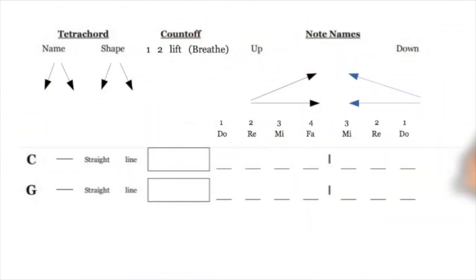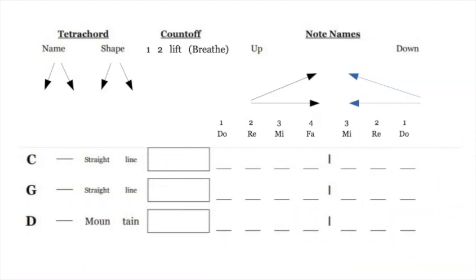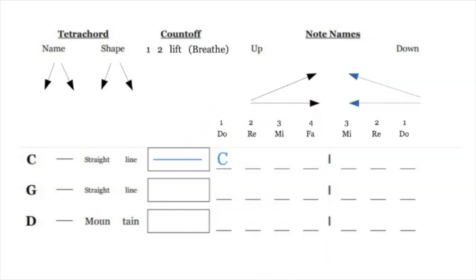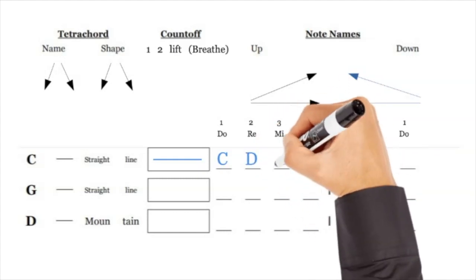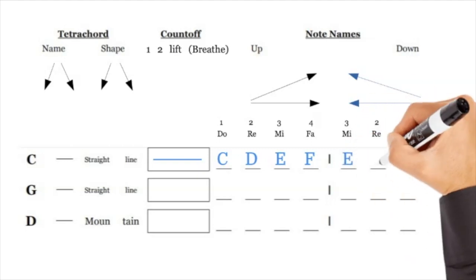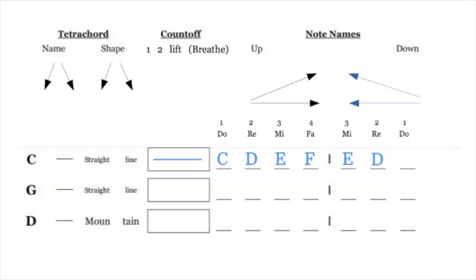Let's start building them. C we're going to call a straight line — if you look at the previous page, C D E F are all on the same level. Now let's write in the tetrachord: C is DO, D is RE, E is MI, and F is FA. It sounds like DO RE MI FA, and then we write it backwards: E D C — so you have DO RE MI FA MI RE DO.